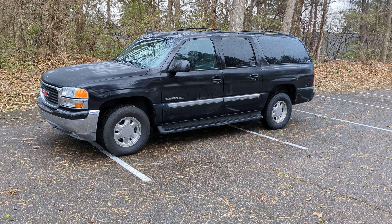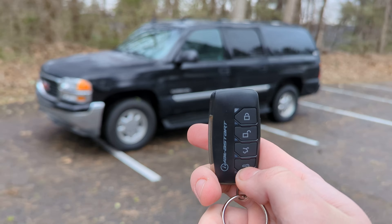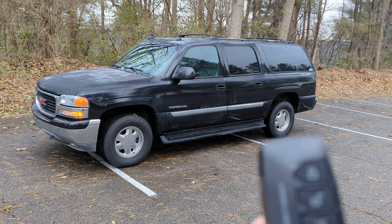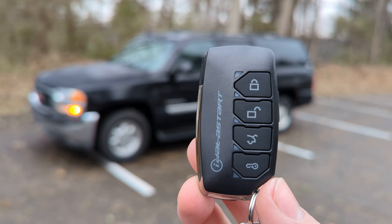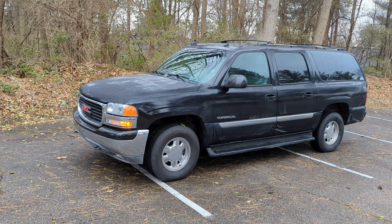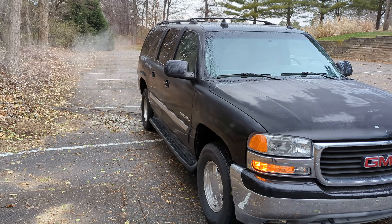I need to change the horn sound duration in milliseconds — it's a little too long right now. After locking it, press and hold the key at the bottom. The remote indicates it's running by flashing blue lights every few seconds when you're not near the vehicle. I have it set to leave the parking lights on when it's idling.